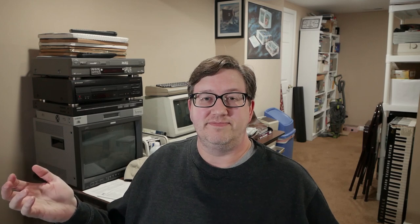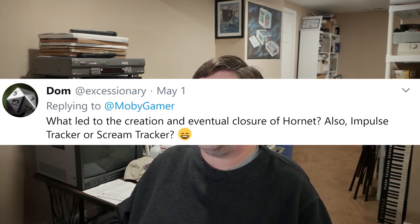So at which level of that journey did I become a demoscener? That depends on your definition. Was it when I discovered the scene? When I followed the scene? When I made my own productions? Or when I joined a demo group? Dom asks: what led to the creation and eventual closure of Hornet? Also — Impulse Tracker or Scream Tracker? I'll answer that second question first: Fast Tracker 2.